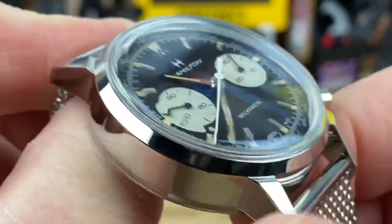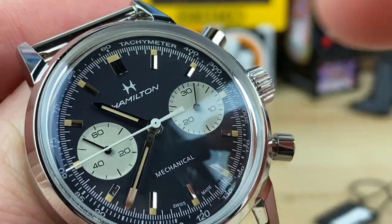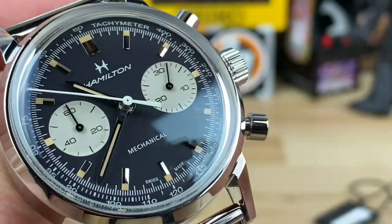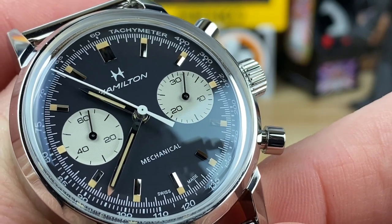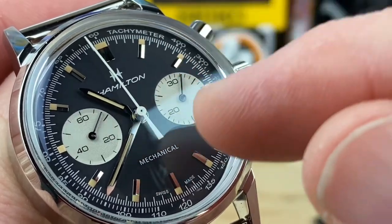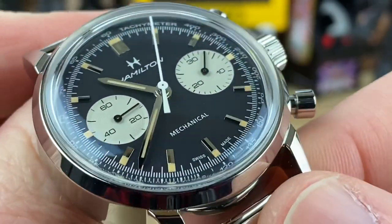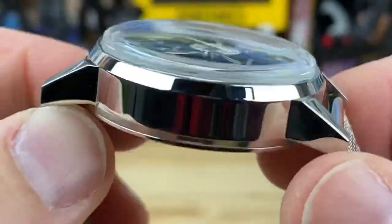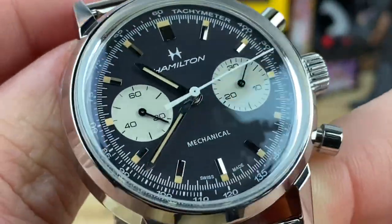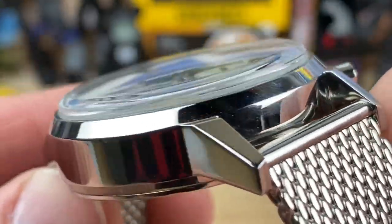I'm fine with the Hamilton branding and 'mechanical' text in stark white because it works. They could have done off-white — I'd be curious to see the chronograph hand and printing in the same color tone as the sub-dials, but I can't photoshop that. It's also a no-date, so that little pusher on the automatic is absent here. It's just a really clean overall design.